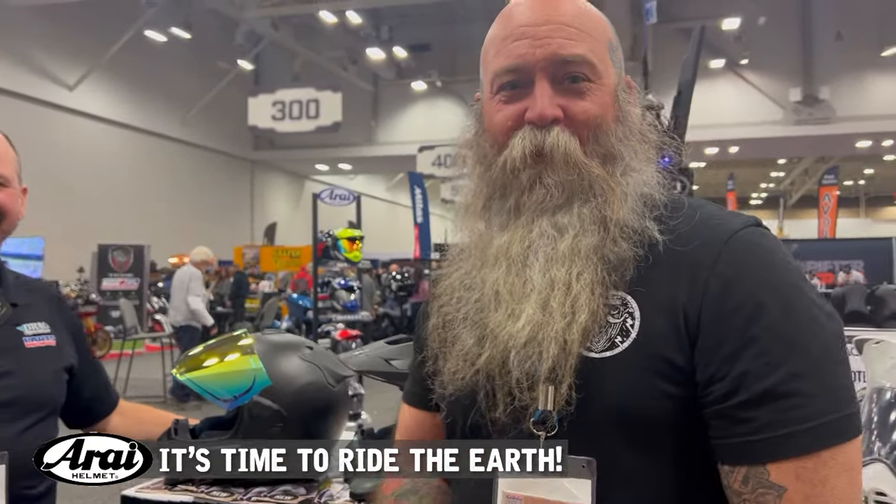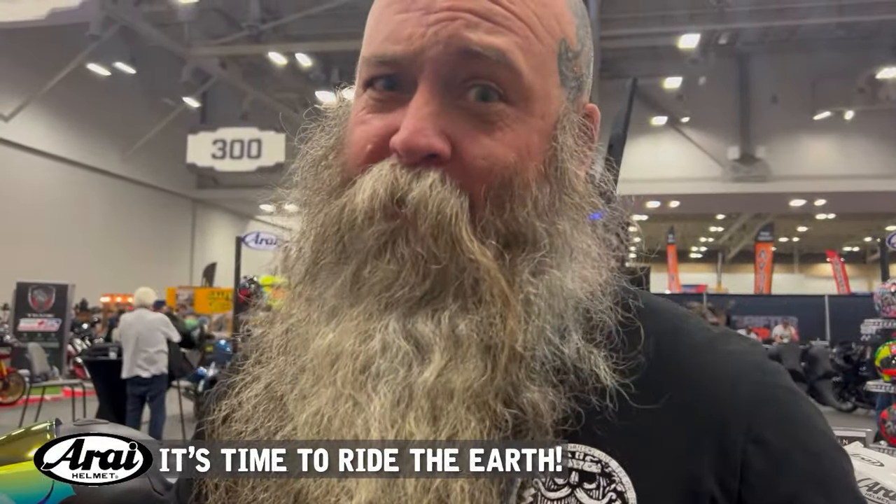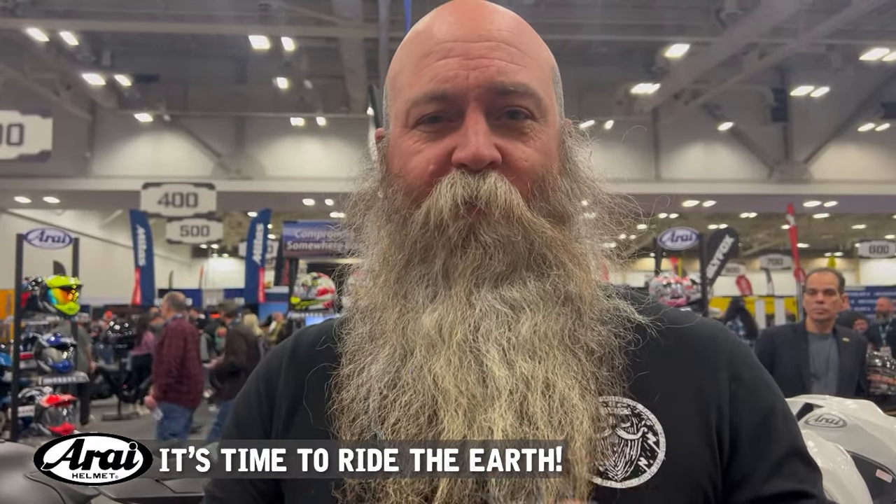Scott, thanks again for your time — this has been a cool day. Guys, I hope you enjoyed this. If you liked the video, give it a thumbs up, give us a follow if you haven't already, and I'll see you somewhere down the road. Until then, y'all stay on.